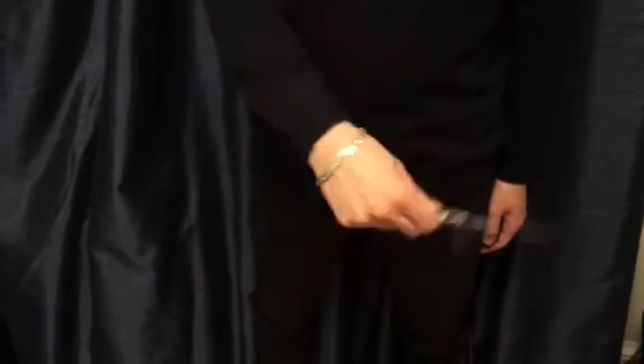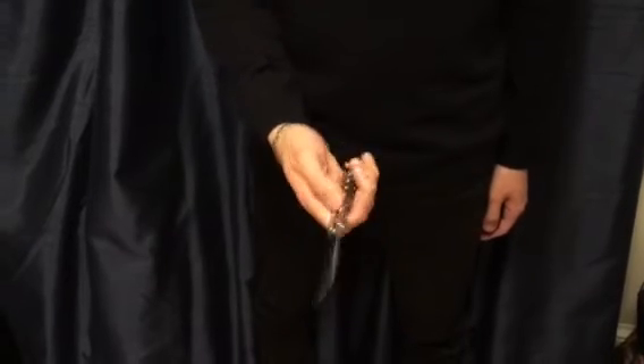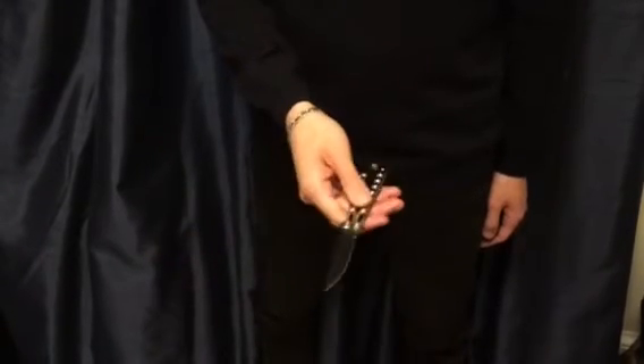Step one, drop it down. Step two, twist it over. Step three, and the knife's open. So we save one step compared to the horizontal method.